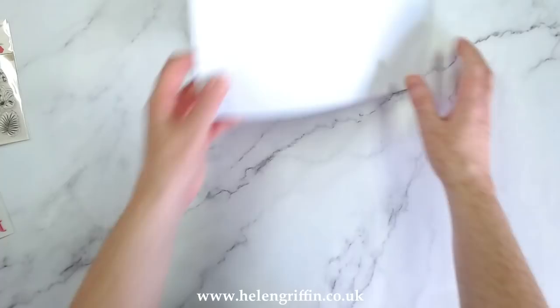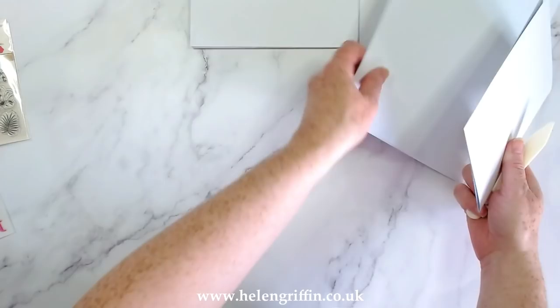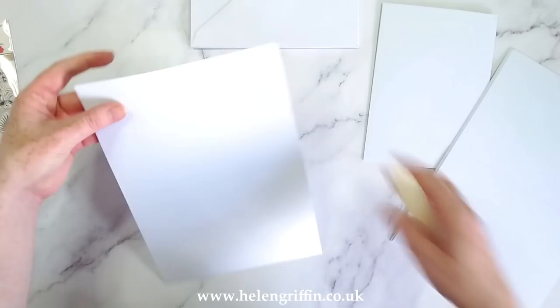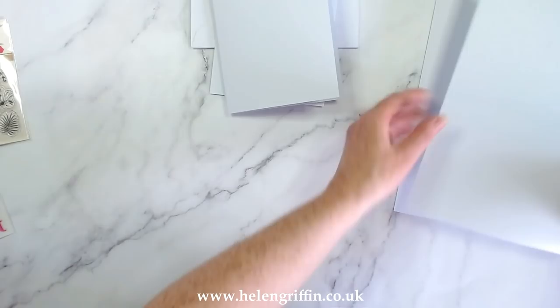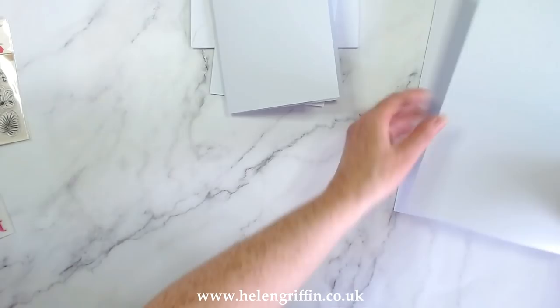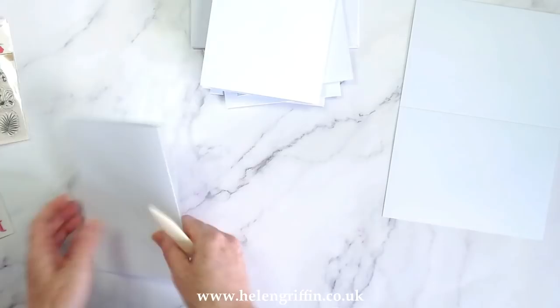First, start by folding on the score line. Use a bone folder to crease down all of your cards. If I need to cut any extra white card stock I'll go back into the card pack so that the white from the mats matches the base papers - there are so many different shades of white from different companies, so I'm going to keep everything the same white.